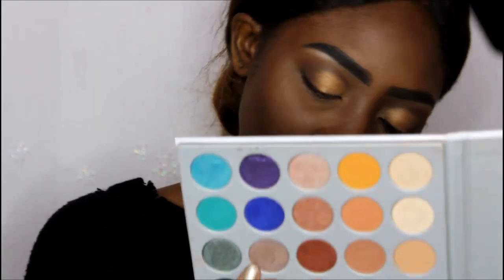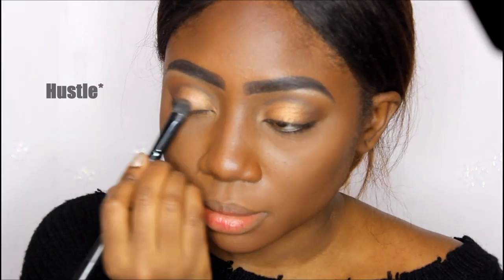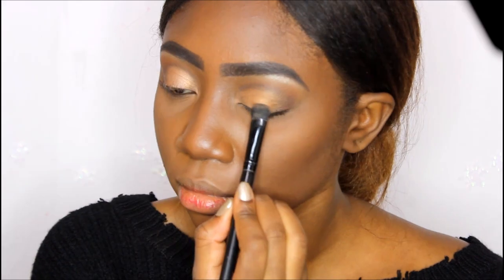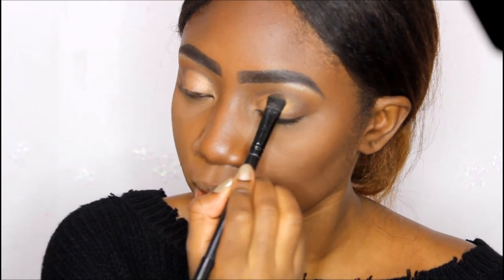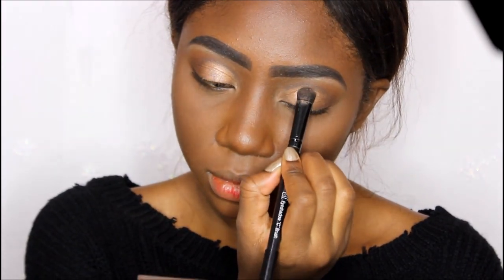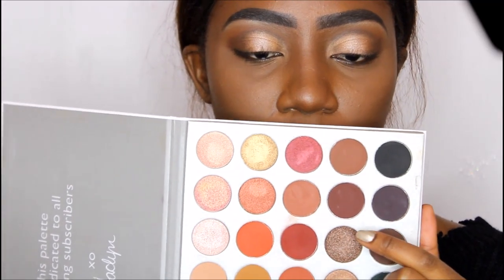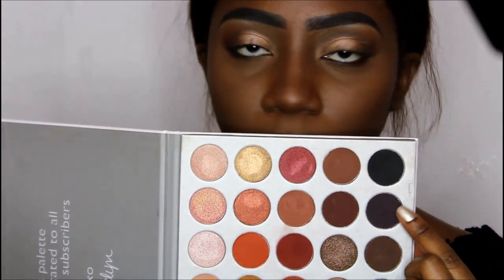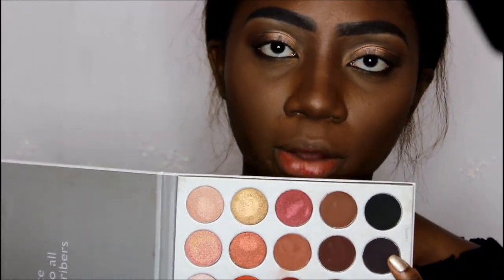Now I'm going to go over the gold part with Hustle, and I'm putting Obsessed all over on top of the gold. Then I'm going in with Obsessed mostly on the center of the lid. I think I achieved that color pretty well. Now I'm going to go into the outer part of my eye with the darker shade of brown and put that on my outer lid.